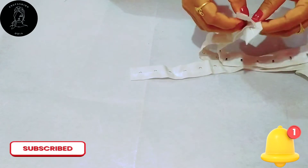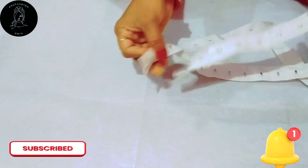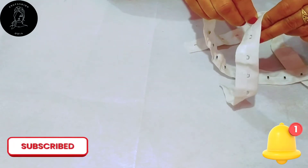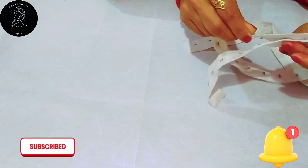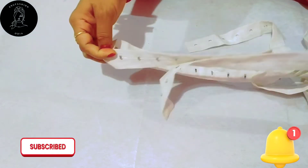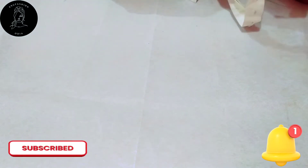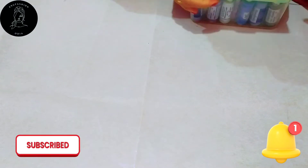If you need a ready-made hook, you can have a blouse. This is a hook that is hidden. If you need a blouse, you can have one.